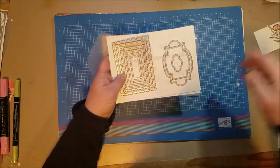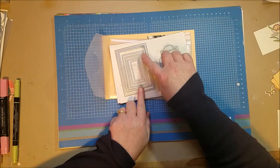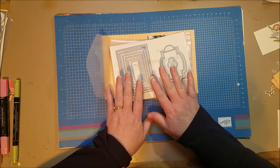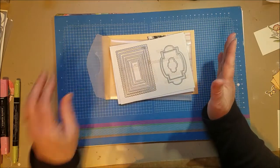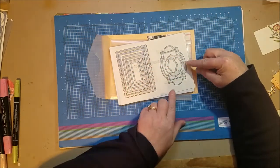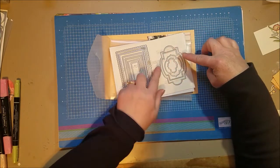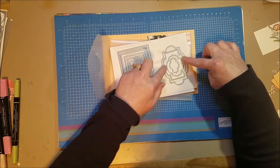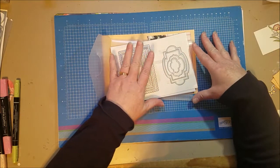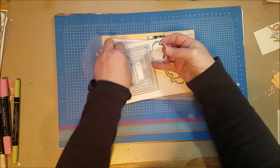You can get the dies on their own. These different sizings of scalloped stitched rectangles are perfect on so many cards. These labels fit so many sizes of our sentiments, and you can layer them together with different colored cardstock for more depth. I'm just going to use this one size today.